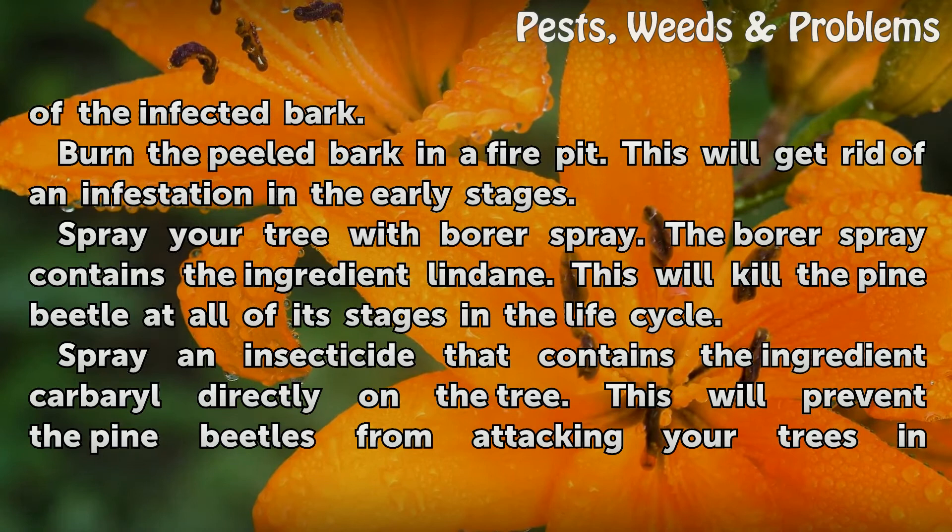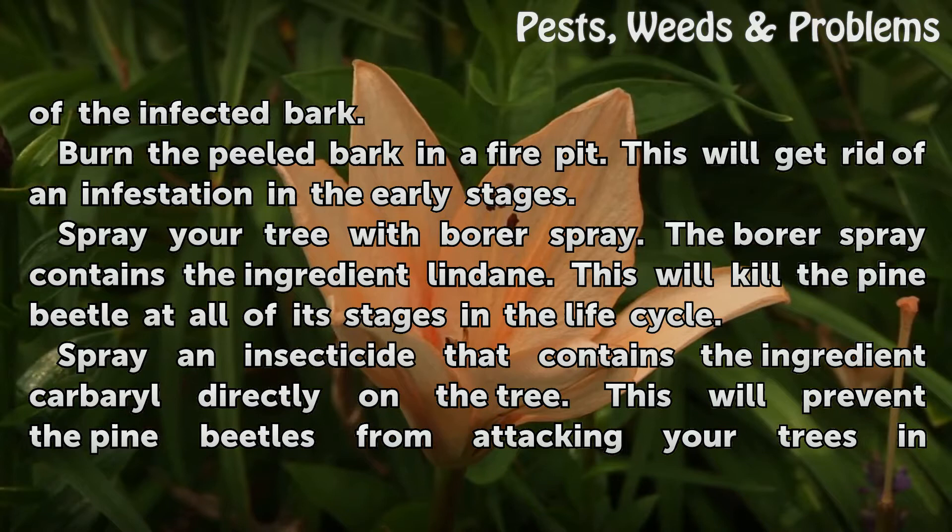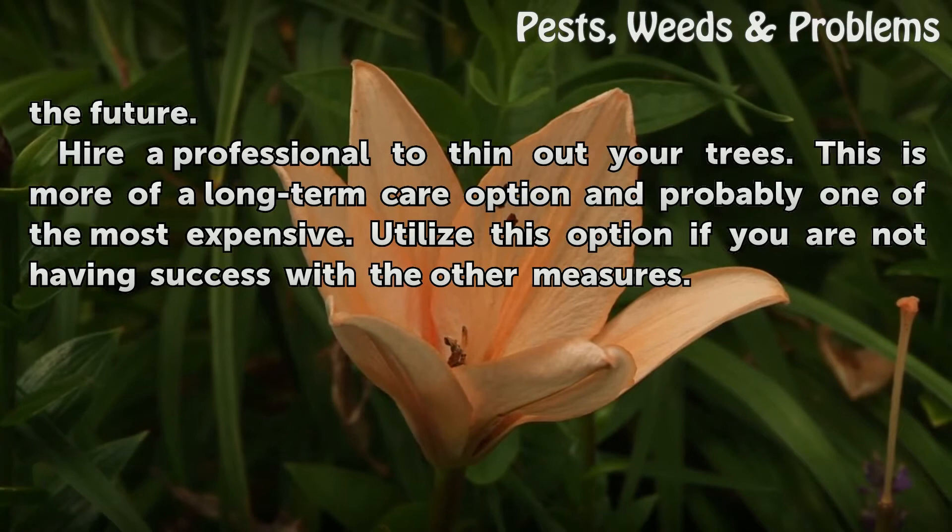Spray Your Tree With Borer Spray. The borer spray contains the ingredient lindane. This will kill the pine beetle at all of its stages in the life cycle. Spray an insecticide that contains the ingredient carbaryl directly on the tree. This will prevent the pine beetles from attacking your trees in the future.